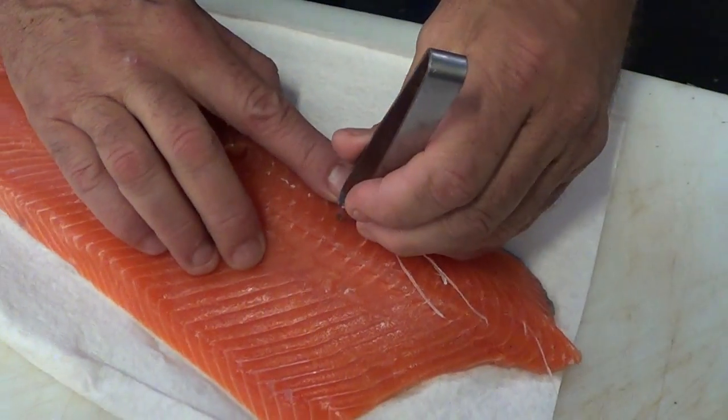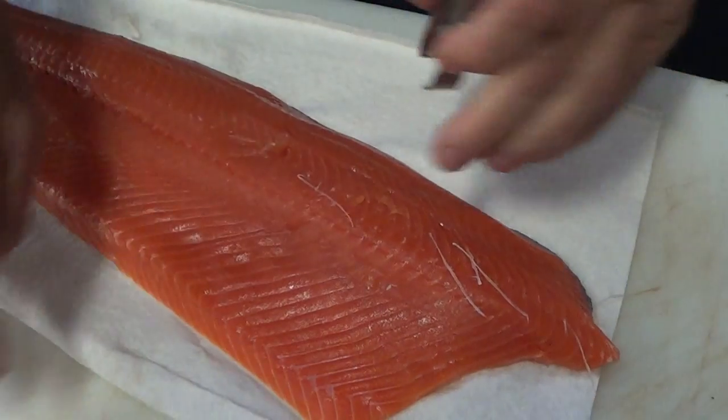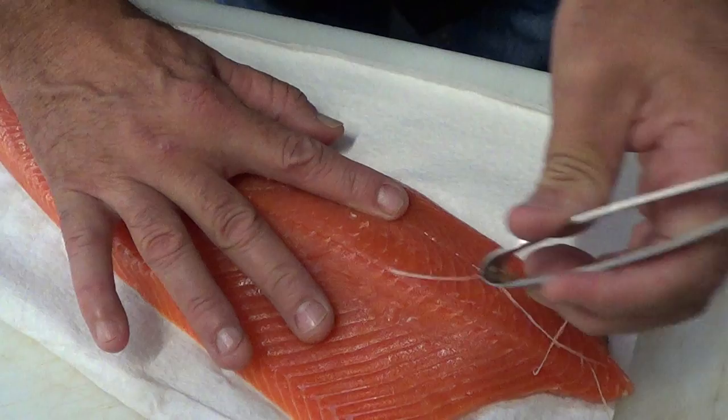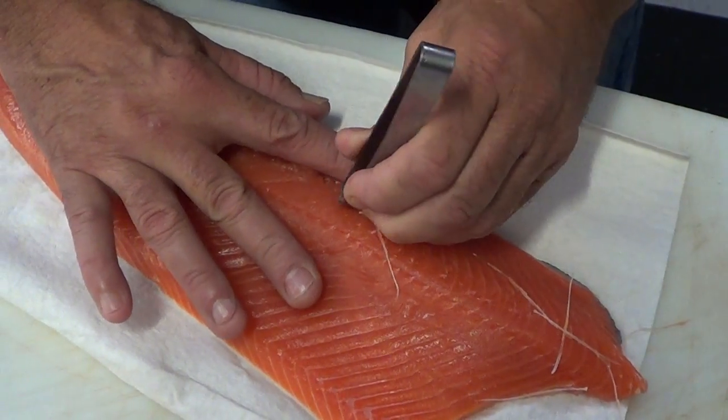Now if you pinch it too hard you're gonna cut them in half. You want to get back down in there. Just take your time. Get in there and pull them out. They come out nice and easy.